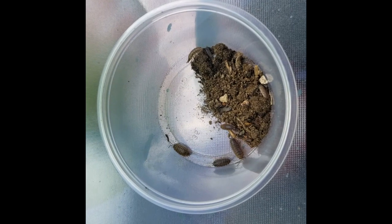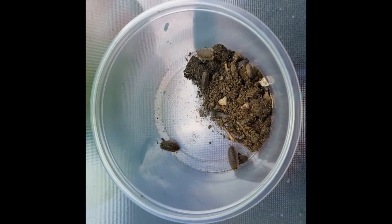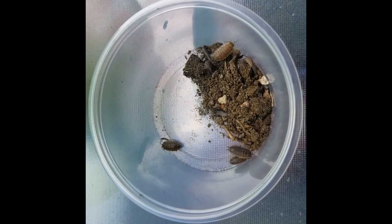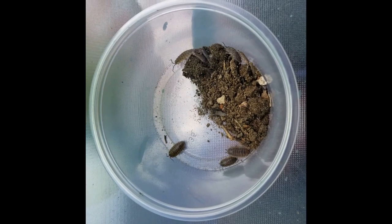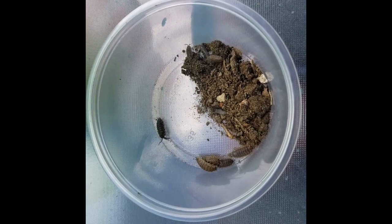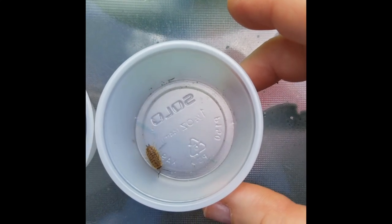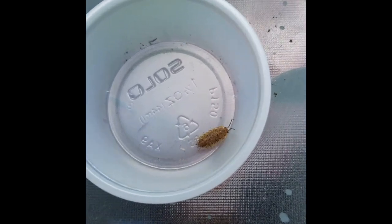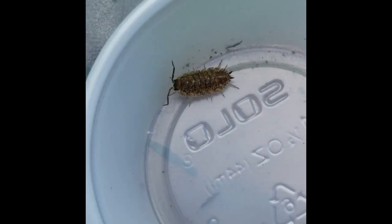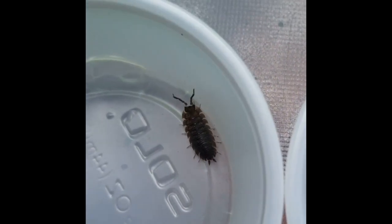I now have two cups with different sow bugs in them. One cup has the bugs I found in the rotting log and this cup has the ones I collected from under rocks in my backyard. You can see that these ones really like to burrow in the soil and stay out of the sun. I've taken one sow bug from each cup and now I can observe them closely. I can see that this one's more brown with a little tail, and this one's more dark gray but also has the small tail — and that is how you know these are sow bugs.